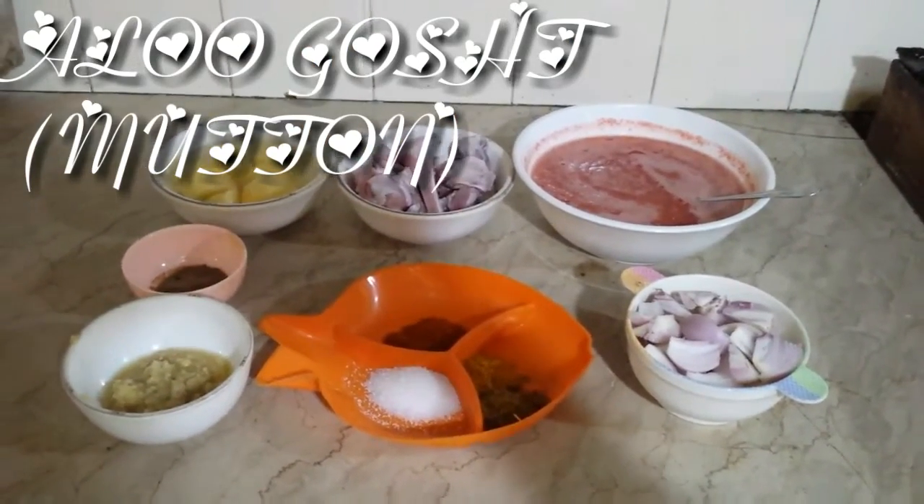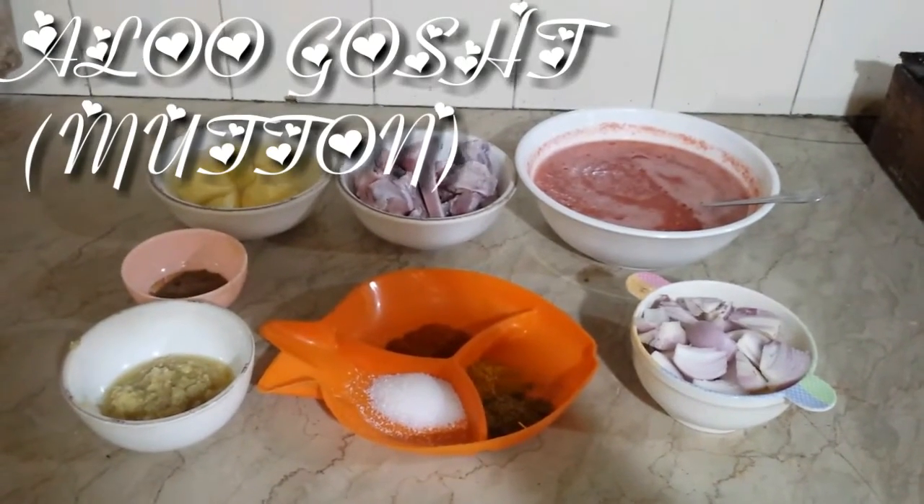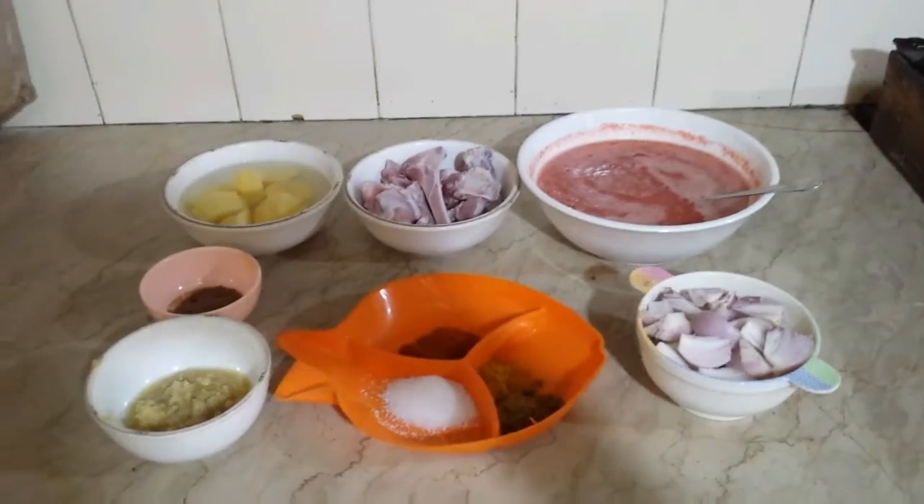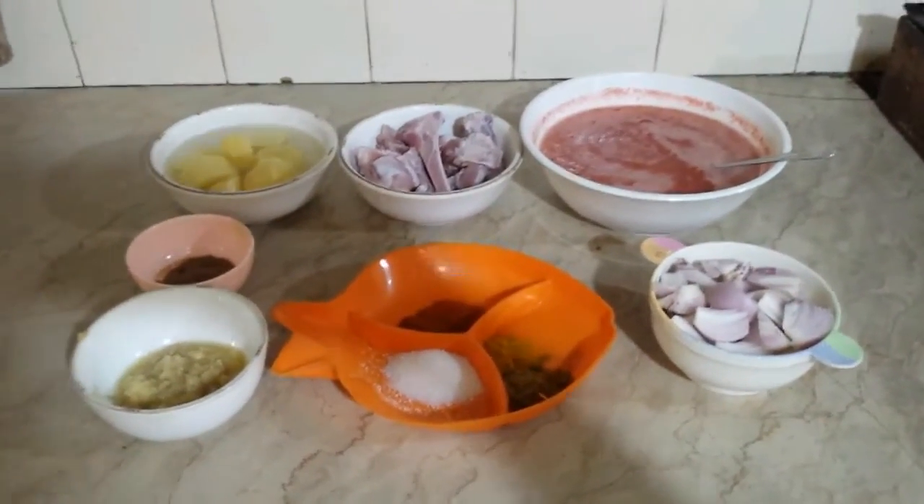Assalamualaikum, welcome to my channel Cooking and Fun Zone. I am making this specific recipe.